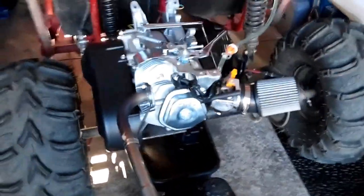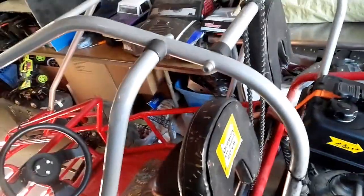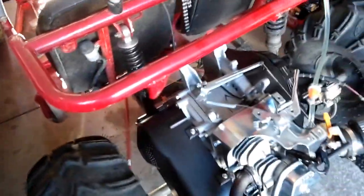That's the cart — Baja Sand Dog SD65. Some aftermarket coils on the front, big tires in the rear. Next up would be some cage welding. Hope you guys enjoy!